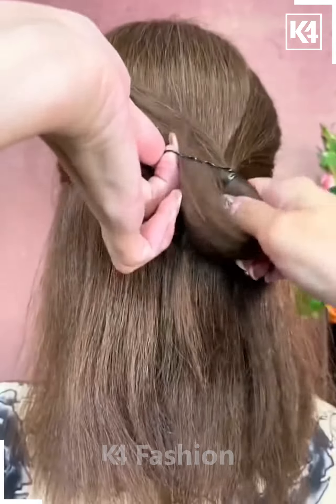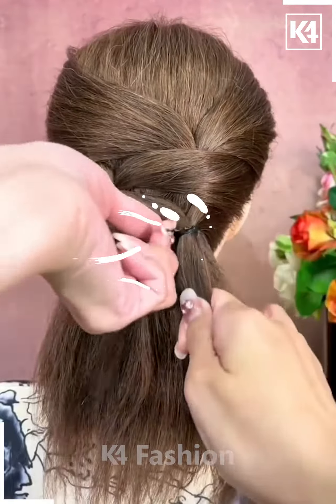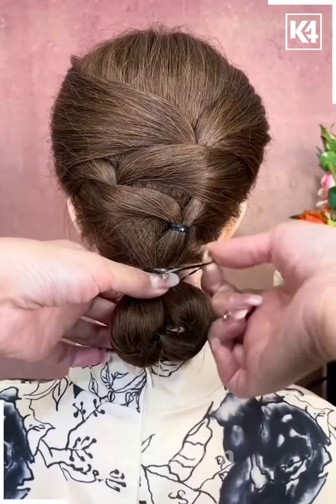For the next one, take the section of your hair and then tie it nicely on both sides. It will be looking like this. Now repeat the process, take the remaining hairs, pull it inside out, make a cute little bun, and it's all done.